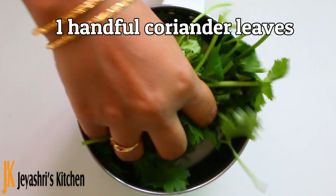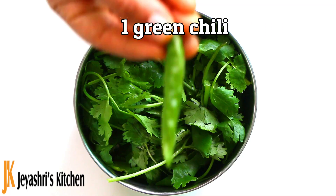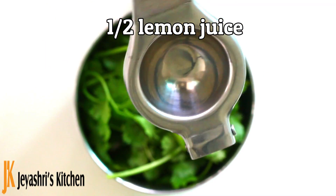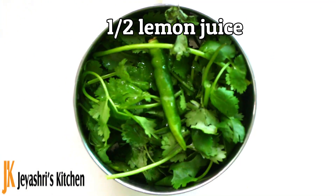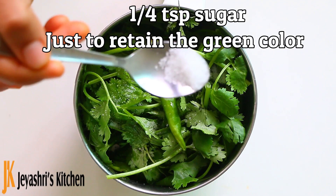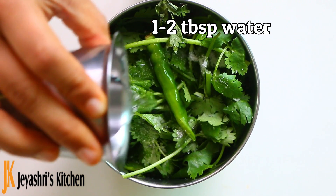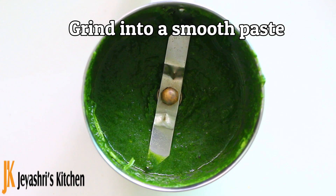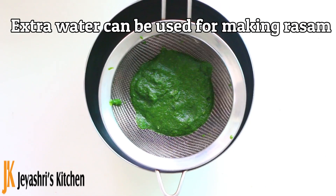We will add ingredients to a mixer jar. We will add 1 cup of rice. Add the juice into it. You can add green colour to it. Add 2 tablespoons and mix it in the mixer to get a mixed paste.